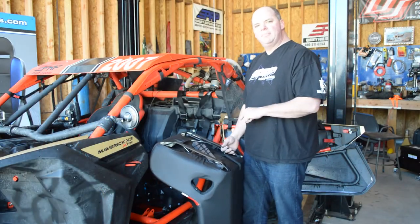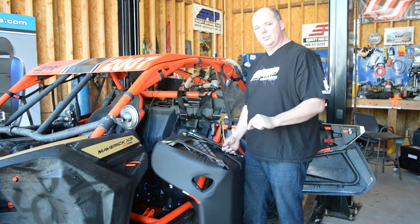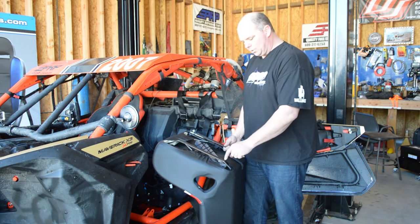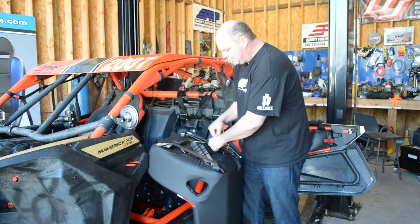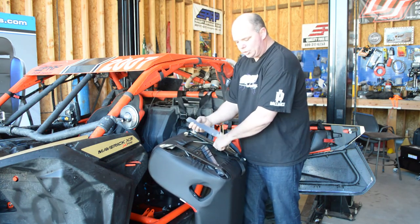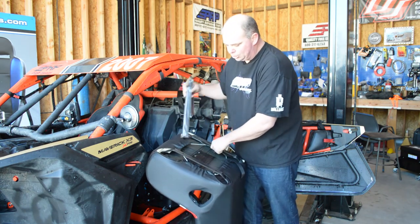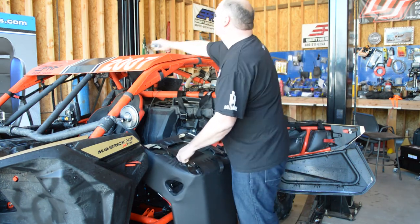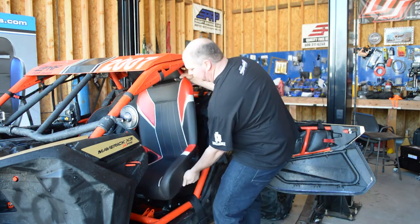Since we designed our Can-Am mount to work with both the old 800-900 style Razor seats and the new 1000 Razor seats, to keep it simple, your seat is going to come with a rear pole that's not necessary for the Can-Am. It also may come with two one-inch square tubes, also not necessary for use on the X3. So just go ahead and remove those and plan on not using them.